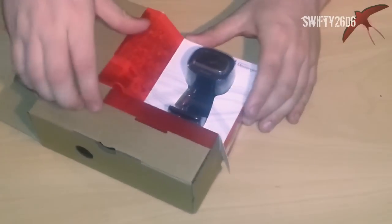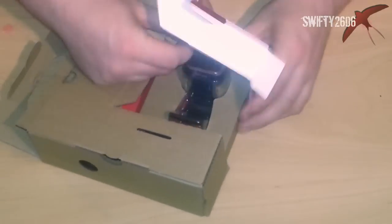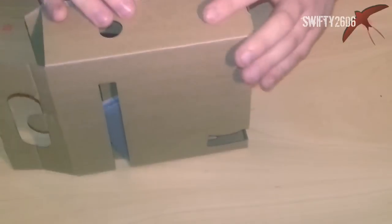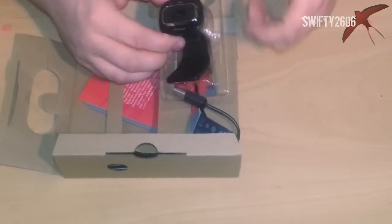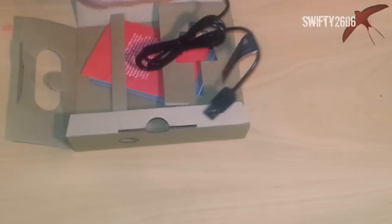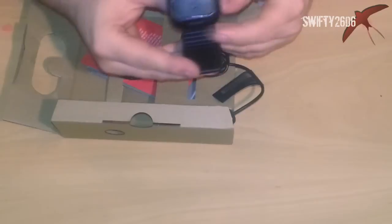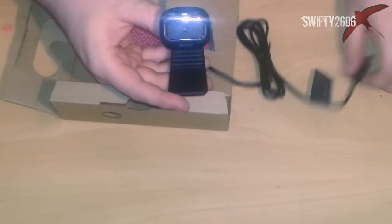This is such an awkward box to open, bloody hell. As you can see, this is my first unboxing — I'm not a pro. Here's the stuff we're interested in. We've got the camera there and a nice bit of crappy plastic. There's the camera itself. It's pretty small, but it looks quite nice — I think it looks pretty damn sexy.